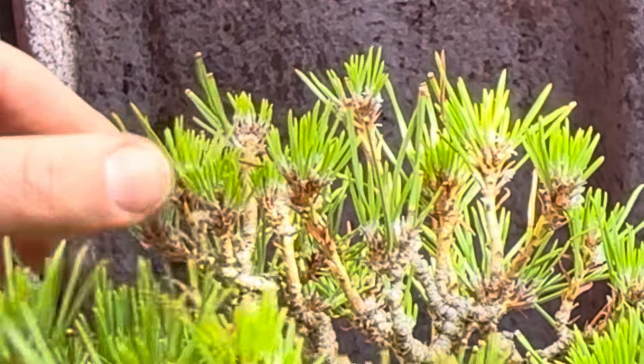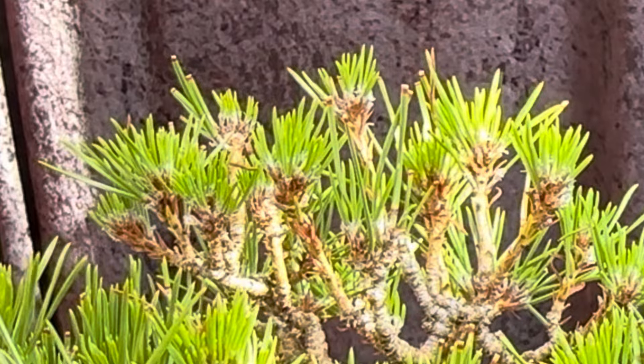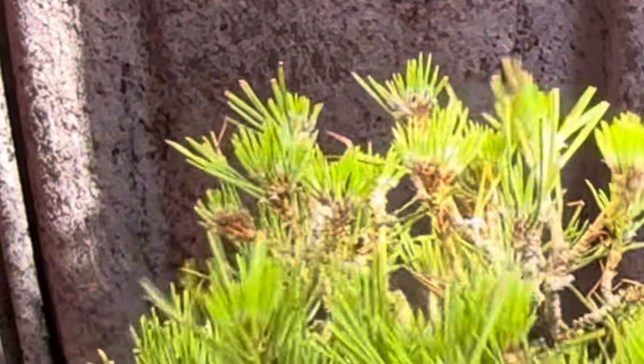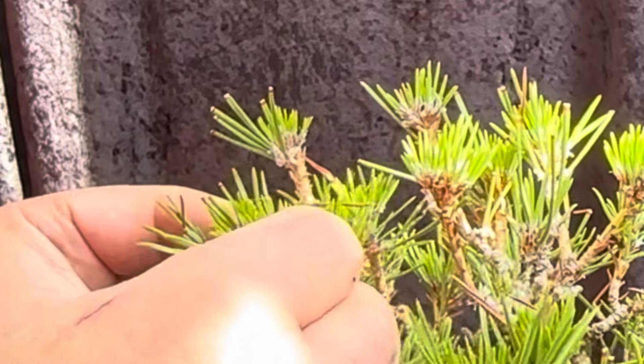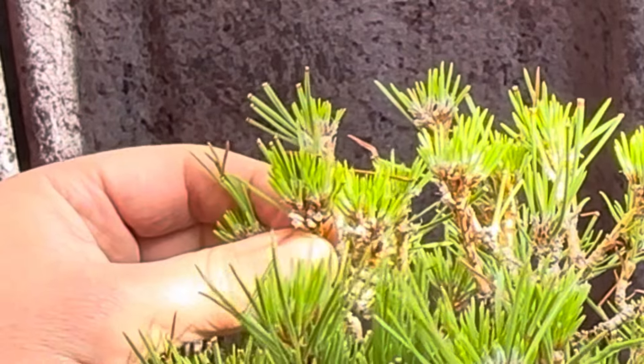Sometimes you hit places where there's not much new needle growth, so I'll pluck off most of the old ones and leave just a few — there's not enough needles in that area to keep the bud healthy. Horticulturally, you're trying to give the tree the best chance. If I work bottom-up, I'd have to go back and clean all the needles that fell onto the lower branches, so always start from the top down.